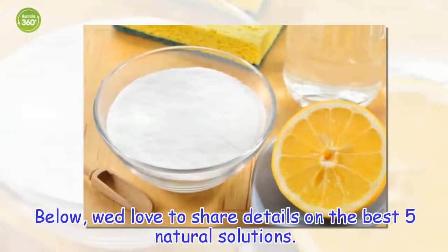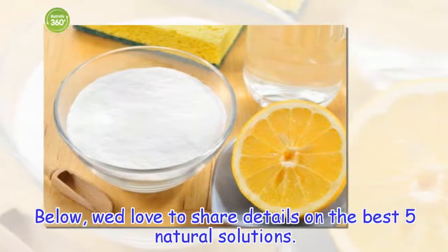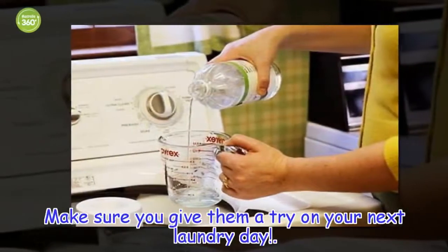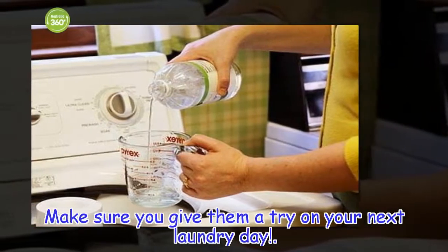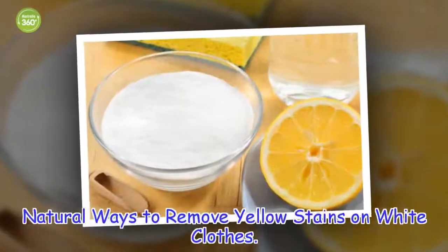We'd love to share details on the best 5 natural solutions — make sure you give them a try on your next laundry day. Natural ways to remove yellow stains on white clothes.